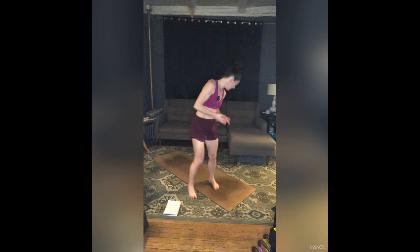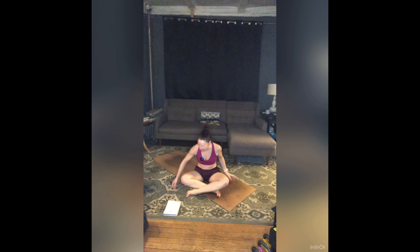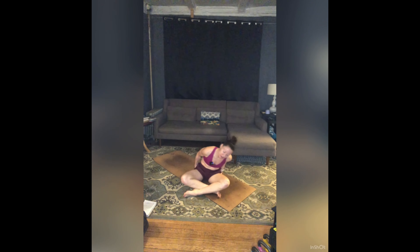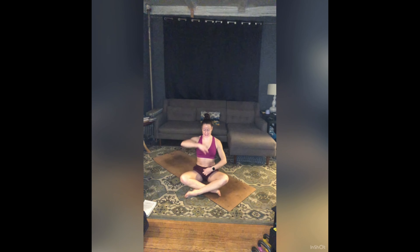We are going to start in Sukhasana. Come on down, find an easy seat, cross your legs at your shins, flex your feet, take time here. Sukhasana translates into easy seat, so find a little ease. Bring your hands to your thighs, maybe roll your shoulders, neck, and head around. Try and stack your shoulders over your hips to find length from tailbone out the top of your head.